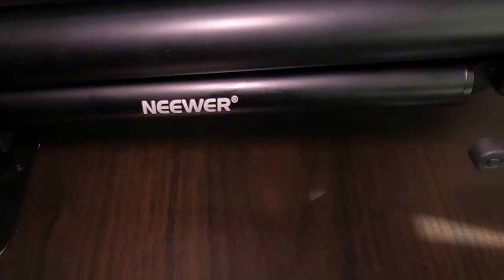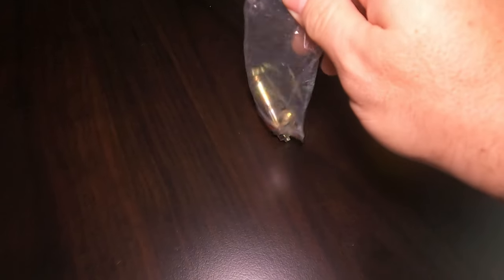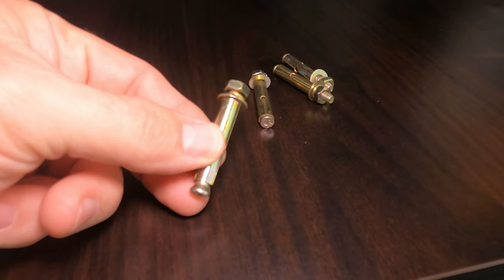When you open the box you're going to get the boom arm along with some bolts. The bolts that come with this are expansion bolts for a concrete wall, so unless you plan on attaching this to a concrete wall, these bolts will do you no good and you'll need to purchase your own. I'll leave a link in the description below. Unfortunately, this does not come with any instructions, but don't worry — it's easy to do and I'm here to help you get this installed correctly.